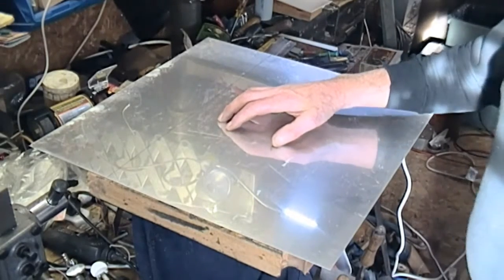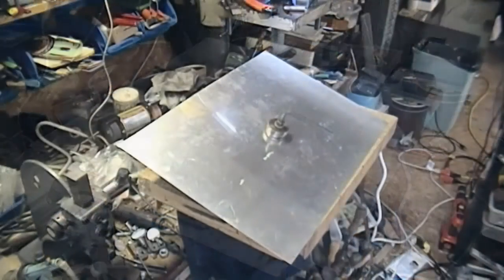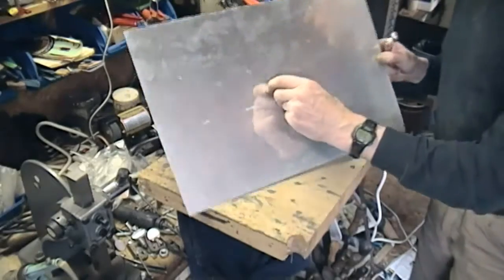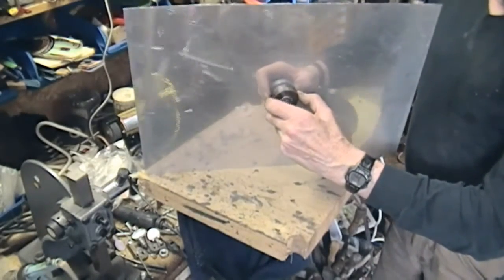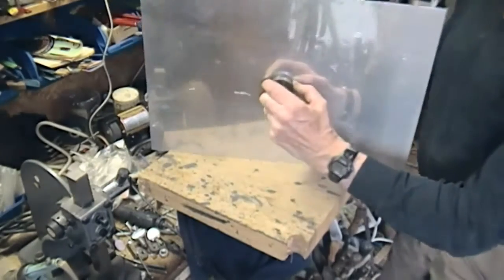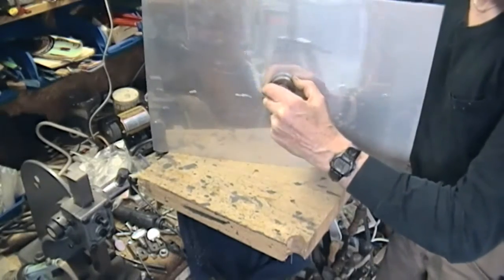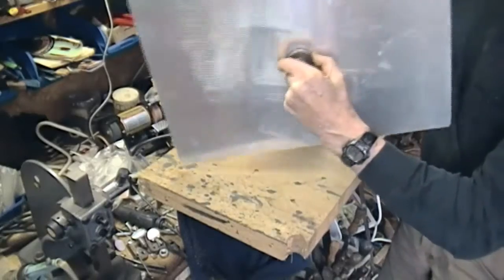I marked up for a hole in the middle and taken a three-eighth punch through it. This is actually a fair bit larger than I need, but I haven't got anything much smaller that's not too small.